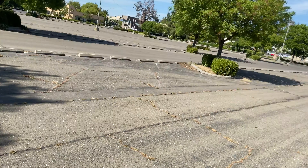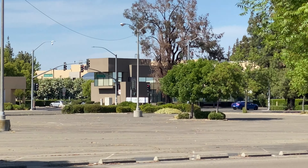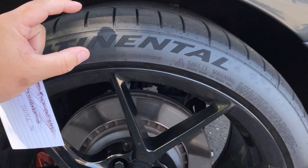The '30' is the most critical spec — that's the sidewall height. If you get too tall of a sidewall, that's where you're going to run into problems. The sidewall is the biggest thing with these cars, especially on the rear — that's where fitment issues happen.